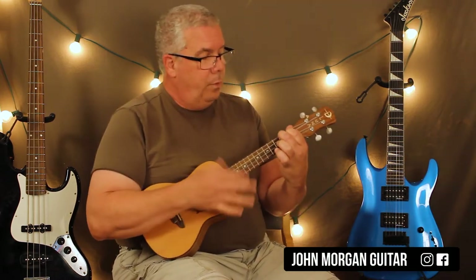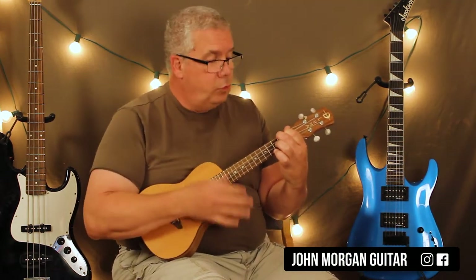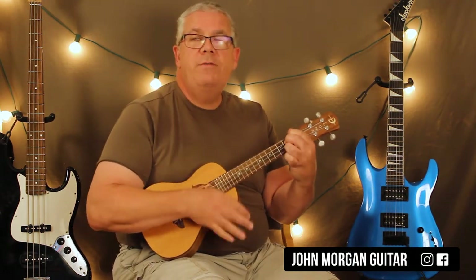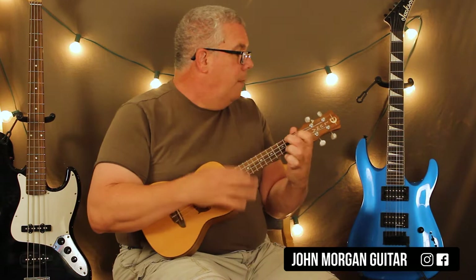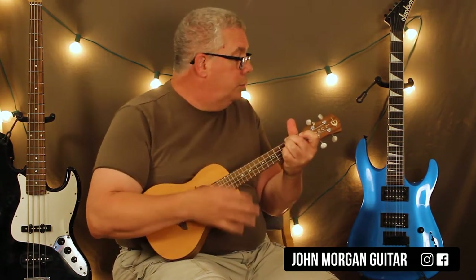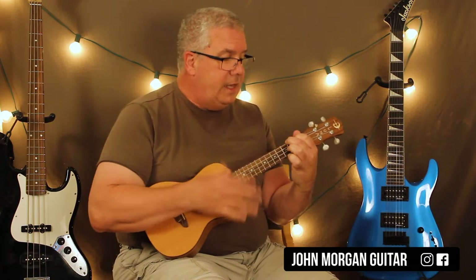Hi, welcome to Lessons with John. Today we're going to try this train. We've got an A chord six times. We're going to an E7 for two, back to A for two, D chord for two, A to E7 and then back to A. That's the whole song.